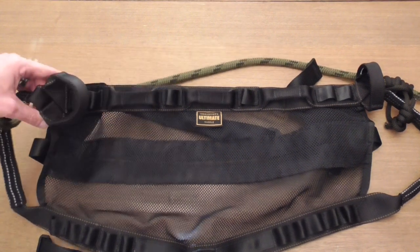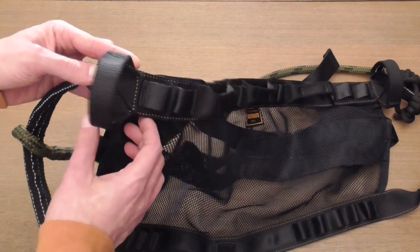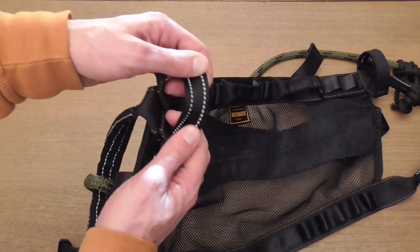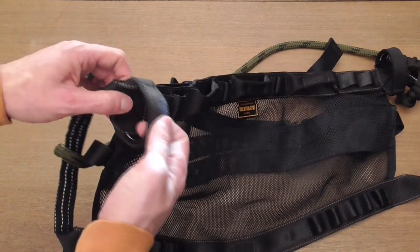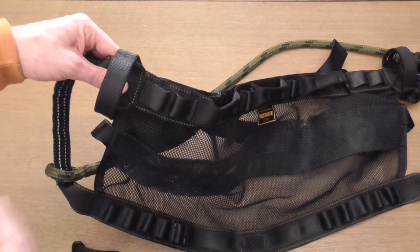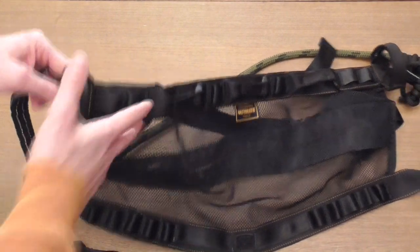The lineman belt loops I really, really like. They are large and vertically oriented, really stiff, so they stay open nicely. Inside those you can also see there's more reflective stitching. These are good lineman's belt loops — it's a style we've seen on a couple of saddles now, but I really like that they just stay open. The vertical orientation is great; that's a fantastic feature in my opinion.